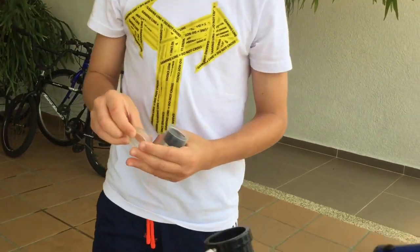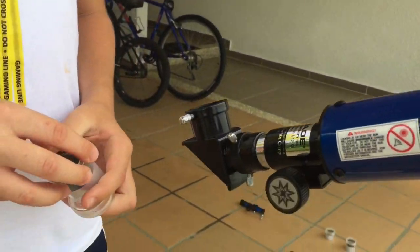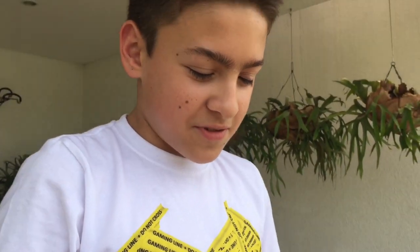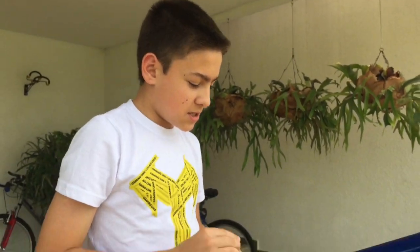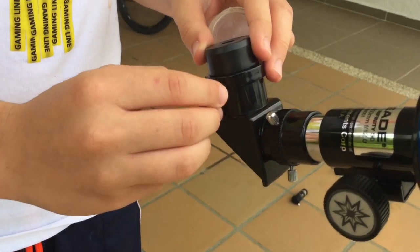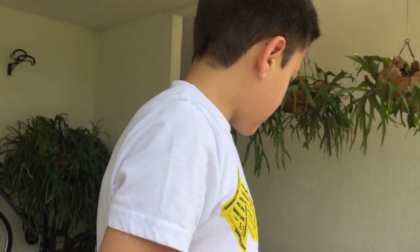I usually go with the 12mm to observe things in the sky like birds, or to spy on your neighbor if you want — the 12 is the best for that. Also, the four millimeter: the smaller the number, the stronger it is, but it also lets in less light.